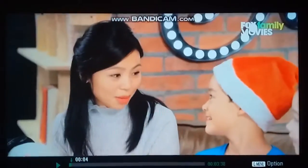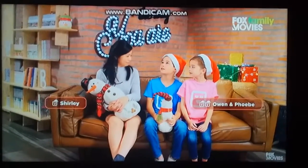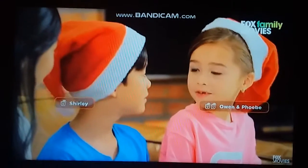It's almost Christmas, kids. Are you excited? Yeah! Do you have any family tradition to celebrate? We bake cookies and we also decorate the family Christmas tree.